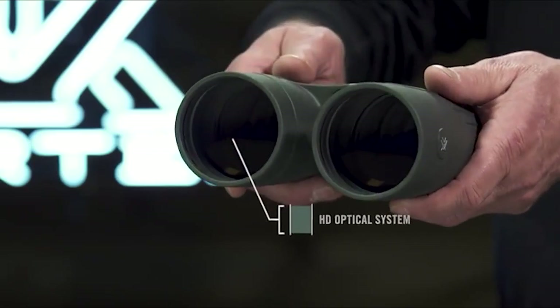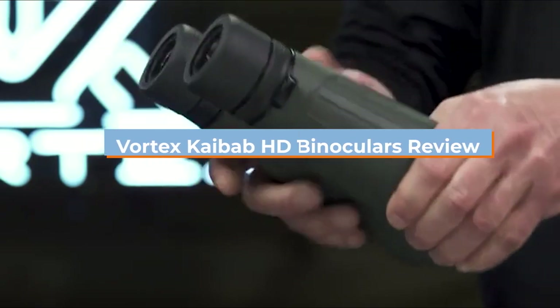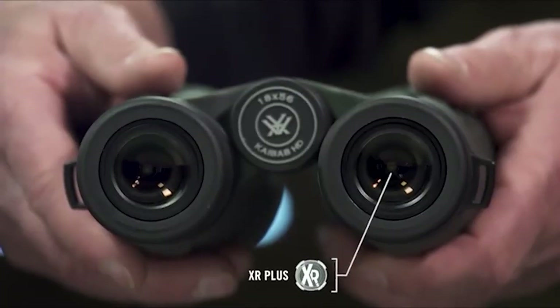So in this video, I'm going to take a very close look at their main features, components, and specifications to see if the Vortex Kaibab HD 80x56 binoculars make the grade. So let's get started.